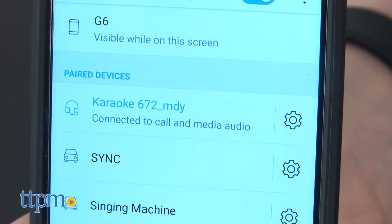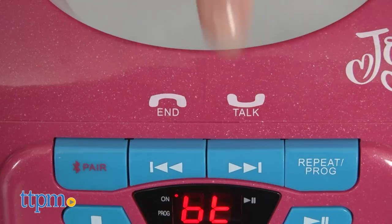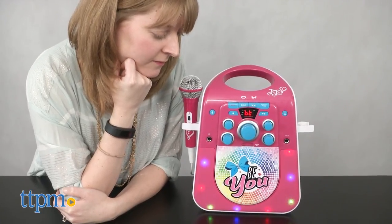When it's paired to a Bluetooth device, you can access Siri or Google Now using the voice control button. You'll also be able to answer and end phone calls using the speakerphone function.